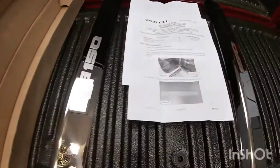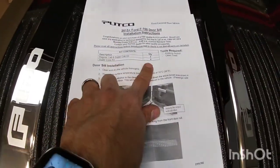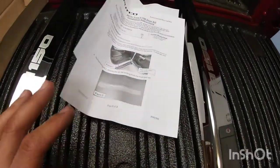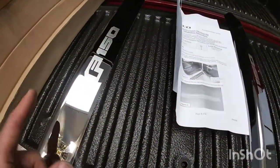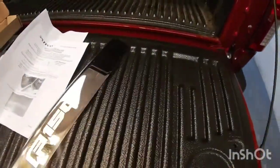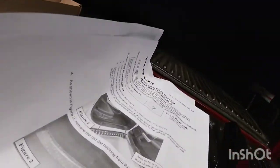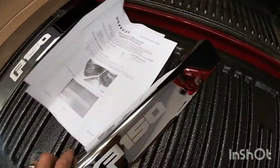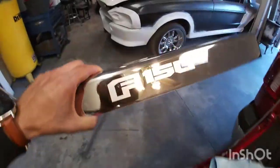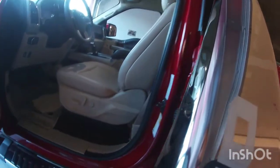One thing I do want to mention: if you get a crew cab kit it should have four of these. The crew cab kit has smaller ones for the back. As of this video, they did not have the crew cab kit available, so I got just the extended cab kit, which is only the front ones. I'm going to go ahead and open the door.